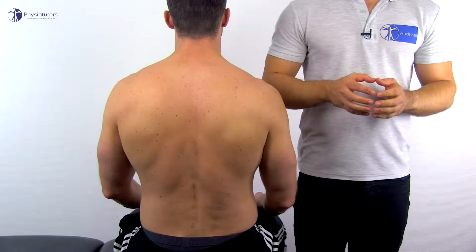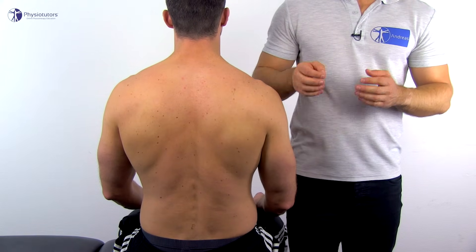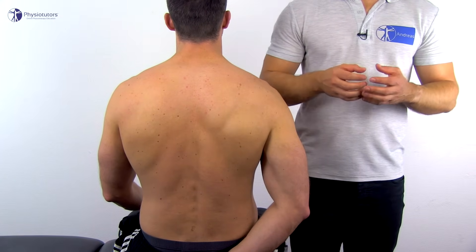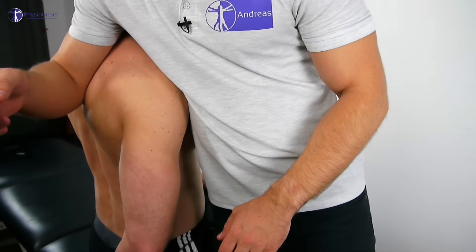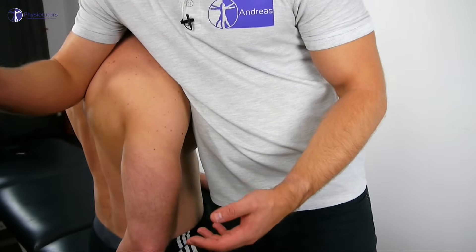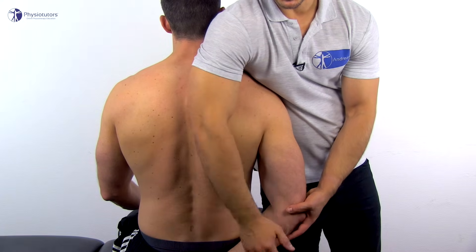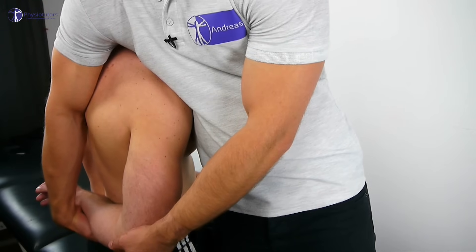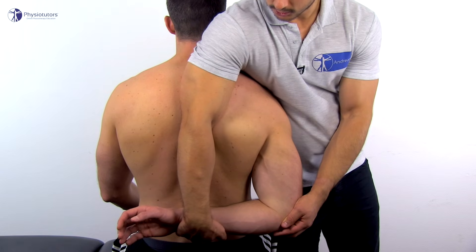For internal rotation, the patient can sit on the end of the bench. The fixation of the shoulder girdle is opposite to the one for external rotation — your torso fixates the shoulder girdle anteriorly against the clavicle and your arm rests against the scapula. Then the patient's arm is brought behind the back and lifted off the thorax, which is usually around 100 degrees from the anatomic position.